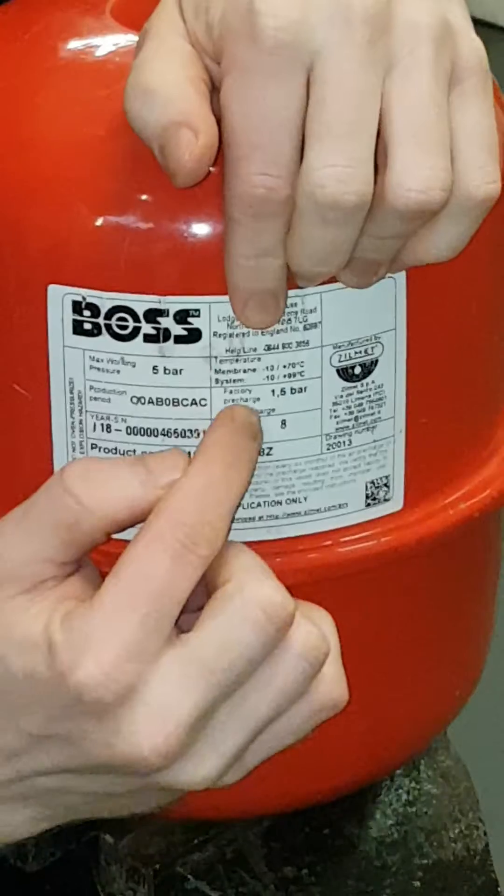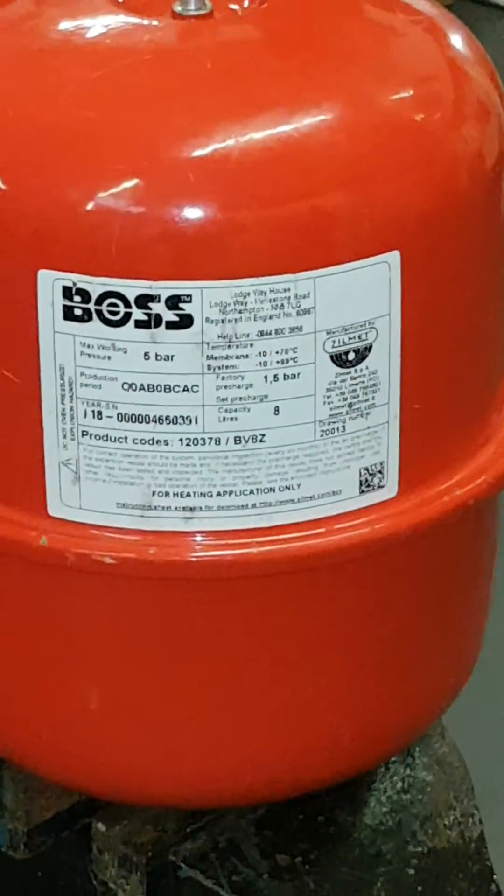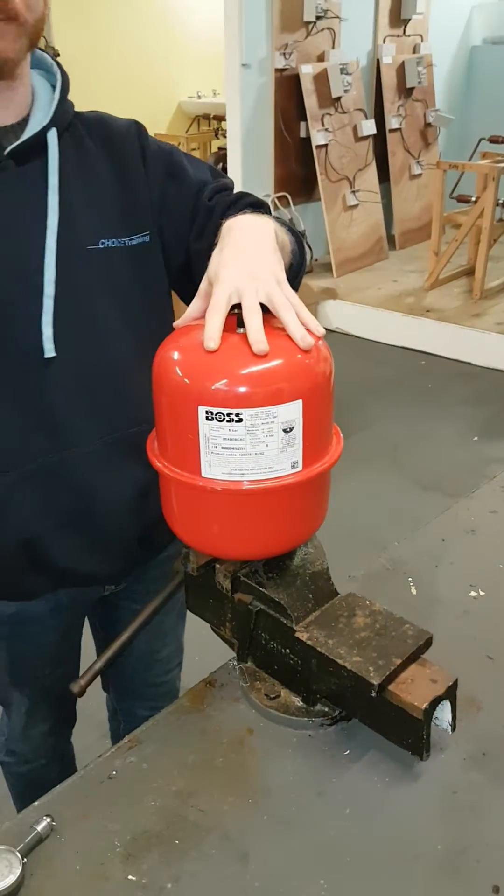The bit we're going to be looking at is the pre-charge pressure, which in this case is 1.5 bar. This is a domestic central heating vessel — nice central heating because it's coloured in red.